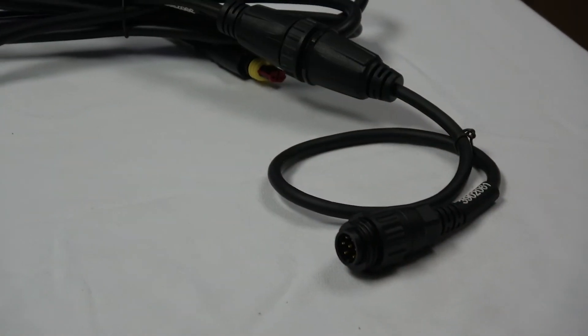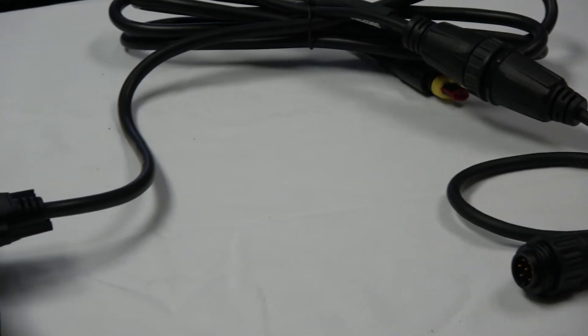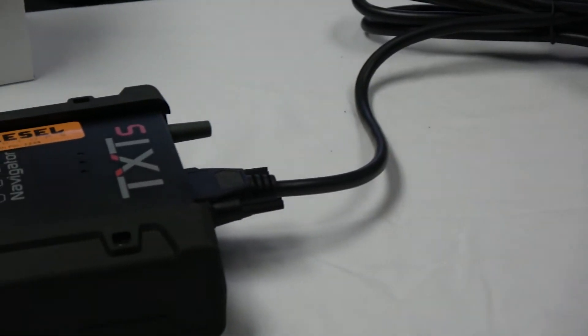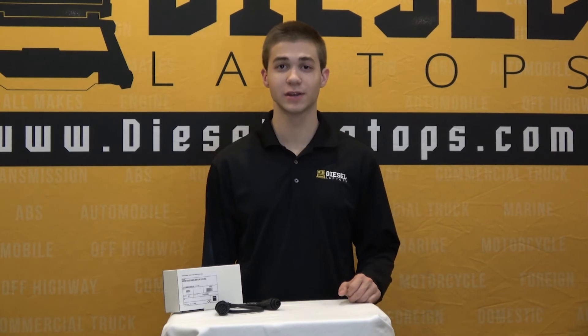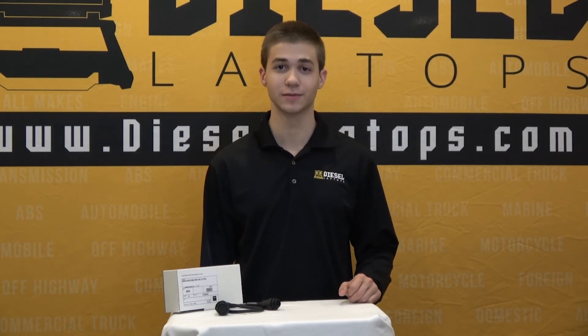Once you get the connection from the trailer to the TXT box, you'll be able to diagnose your ABS or EBS. That concludes this quick overview of our EBS and Wabco ABS trailer cable. Thank you for watching.